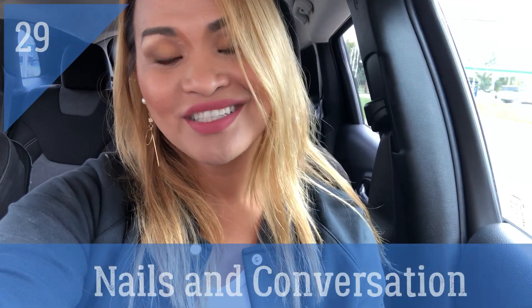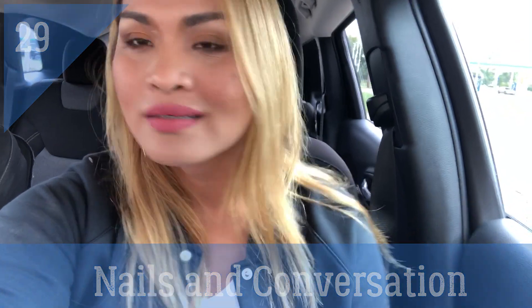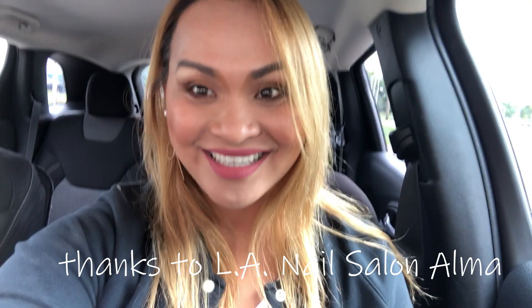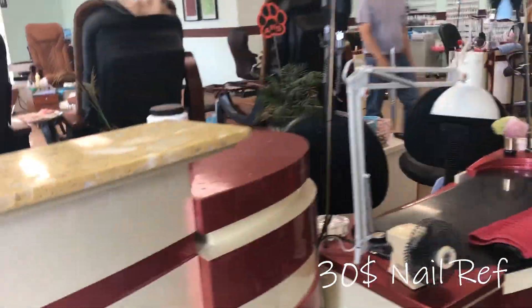Hey guys, so I decided to do my nails today. I came to this nail salon right here. I'm going to do my nails.